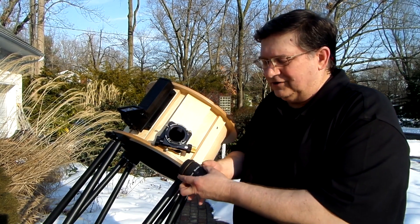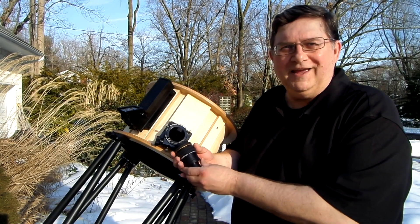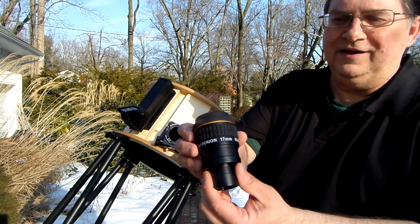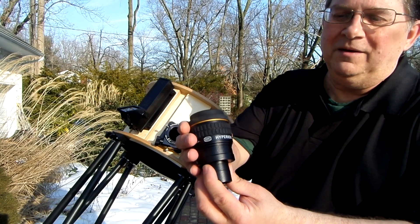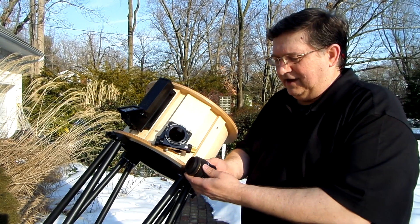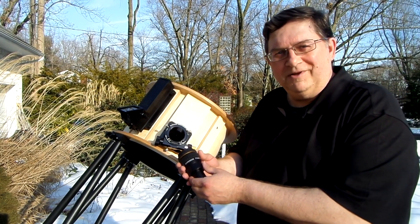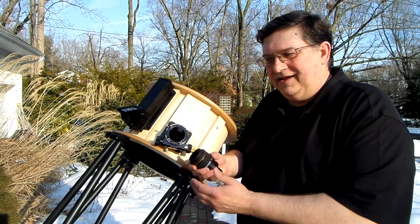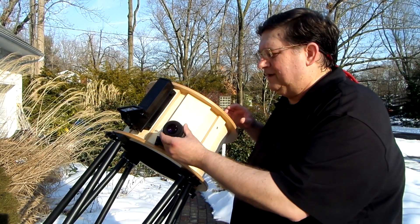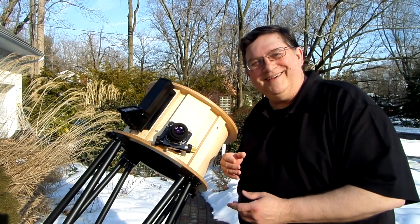So I looked around a little bit and I found these eyepieces from Baader — B-A-A-D-E-R — the Hyperion 17mm eyepiece. This one's 17mm, but it's from the Hyperion Modular set of eyepieces. I bought them a set of four: a 17mm, a 24mm, a 10, and a 5. From 24 down to 5, that's a nice selection of eyepieces.